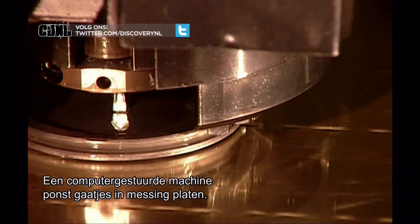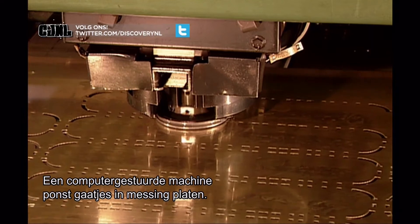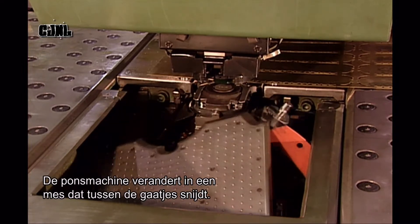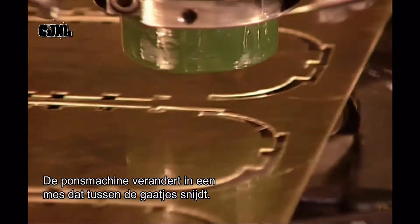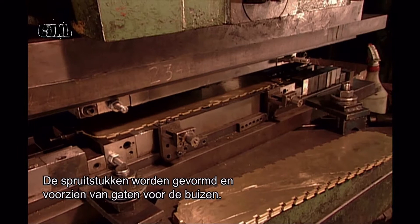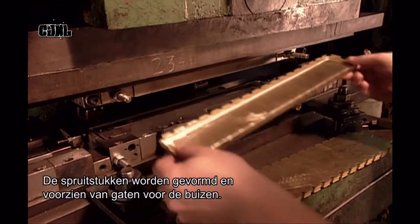Elsewhere, a computer-guided machine punches out a pattern on brass sheets. These will become what are called headers — there's one on each side of a radiator. The punching tool then changes to a knife, which cuts along the perforation lines. Using a press, each header is bent, then slots are punched for the radiator's tubes.